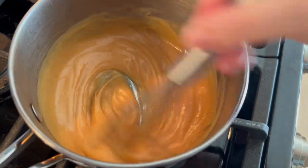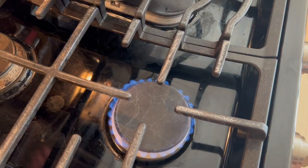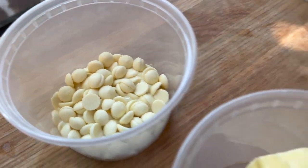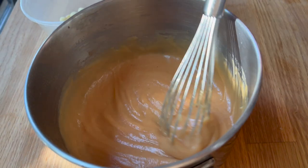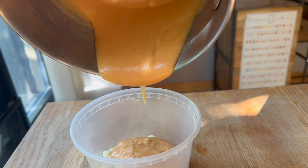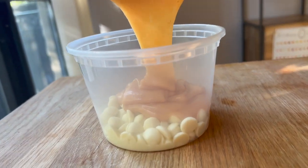Now that that is nice and thick, I'm going to take it off the stove. As you can see from the steam here, it is quite hot. I've got my white chocolate chips and my butter set off to the side. I'm going to pour this guava passion fruit cream mixture right on top of the chocolate chips and let it sit for about a minute to let the chocolate melt the rest of the way before I give it a really nice stir.